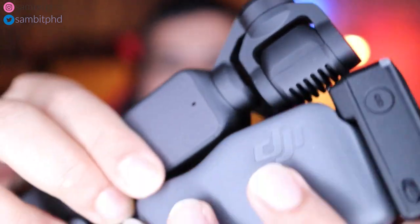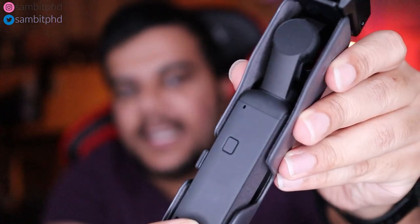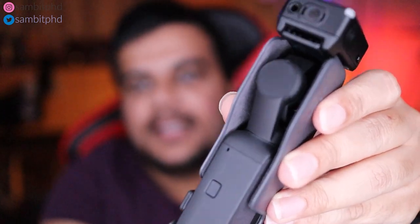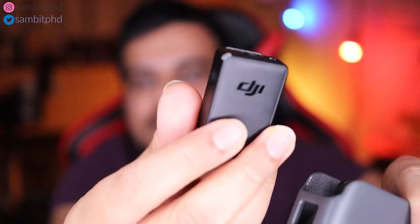Once you switch it off, it immediately locks itself, and then you can put it into the case to protect the main part. The case is really nice because it can house the unit. Apart from this, you have the wireless receiver which you can attach, and you also have a windshield which you can put on top. This is all included in the Creator Combo.